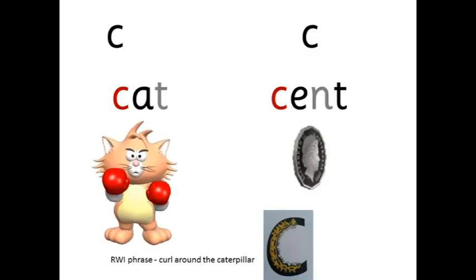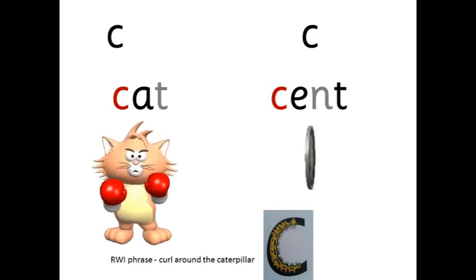C — and S. C — at — cat. S-e-n-t — scent. Curl around the caterpillar.